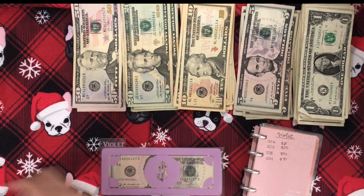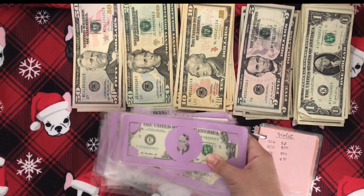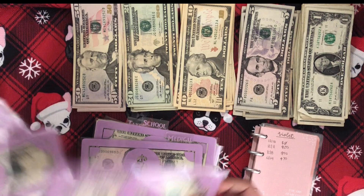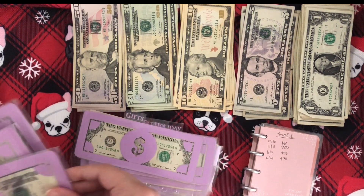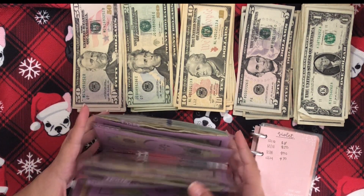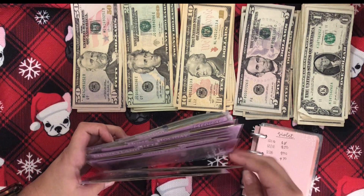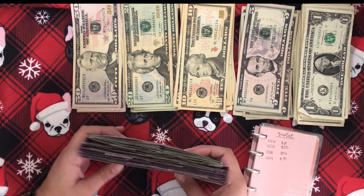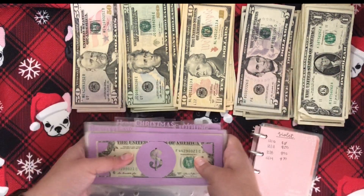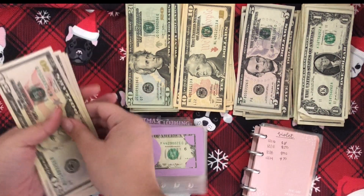And that is all our envelopes complete. So let me put these back in order. Taxes goes in the back, and then Violet, school, medical, home, holiday, gifts, Disney, clothing, Christmas, car, and beauty. And these are so much smaller — like, not cooperating. This is literally so thin. This was like one of my envelopes when I started this. So let's quickly count what we have up here.